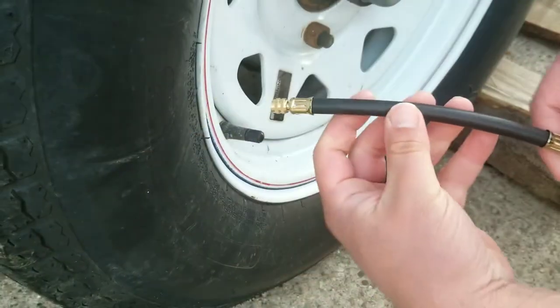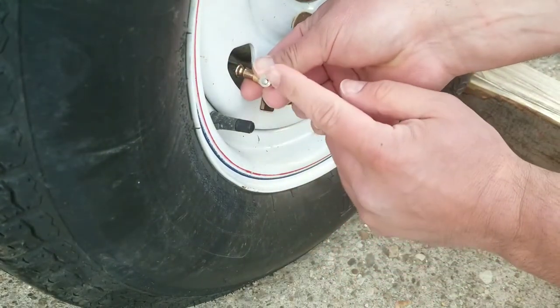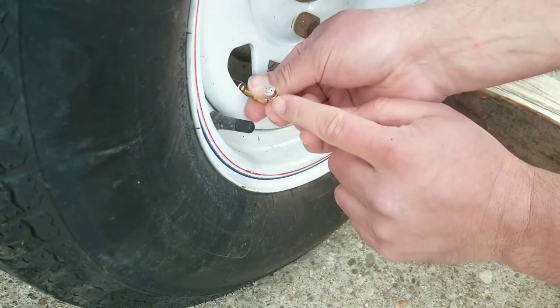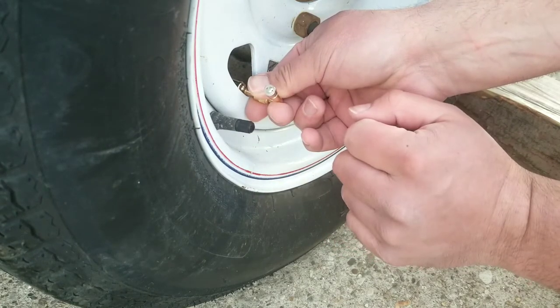Here's another example: if you had a second wheel in the back, you'd be able to tie this extension into that and have it sitting here so you're able to reach both the front tire and the back tire in a dually setup.